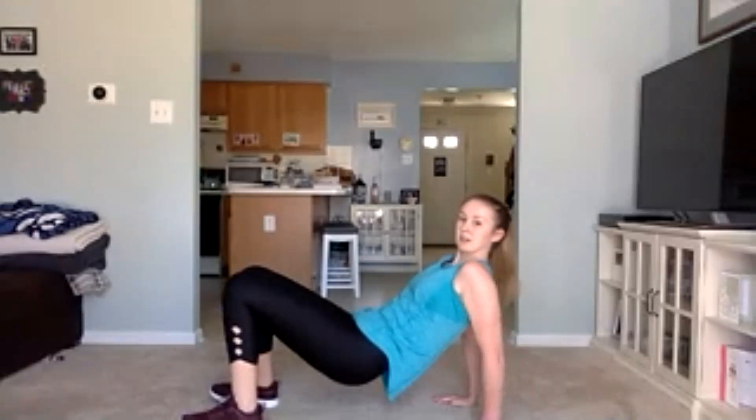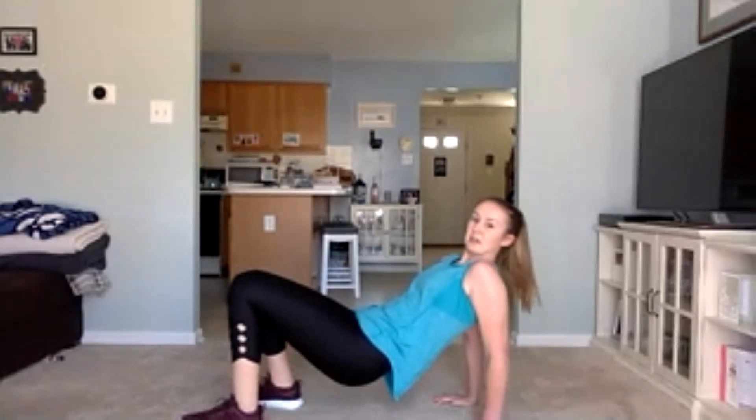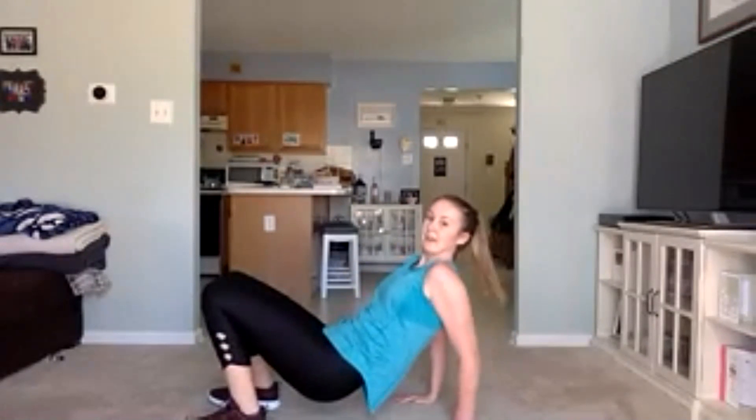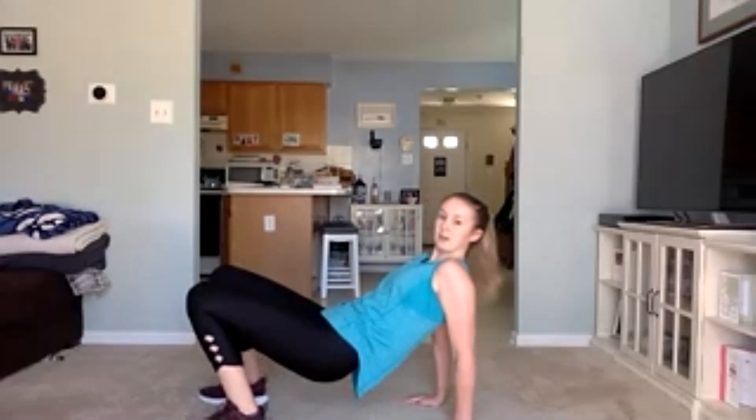Good job. Bring it down to the floor — we have those tricep dips again, last time we're doing this. Remember, lift up, hips are up, bend those elbows. Let's go, last 45 seconds with this one. Trust me guys, my triceps are burning right now too, I'm right here with you. Push through it — shake them out if you have to. Give me 10 more seconds, then we get that water break. Earn that break. Three, two, one.